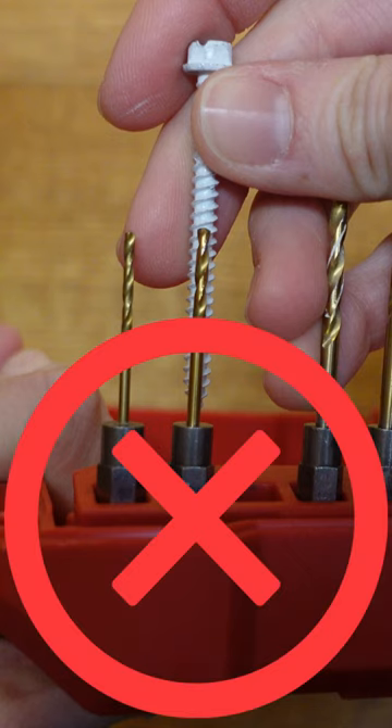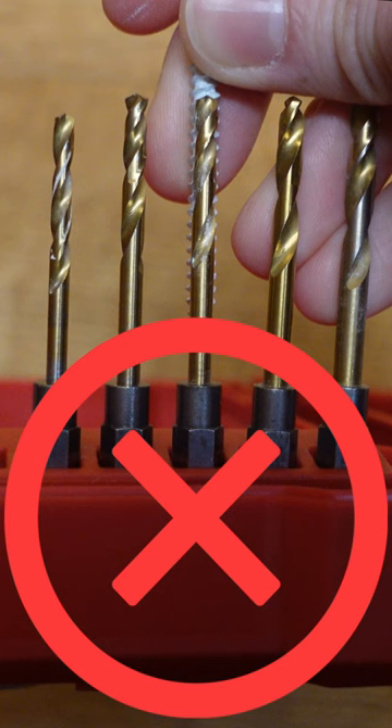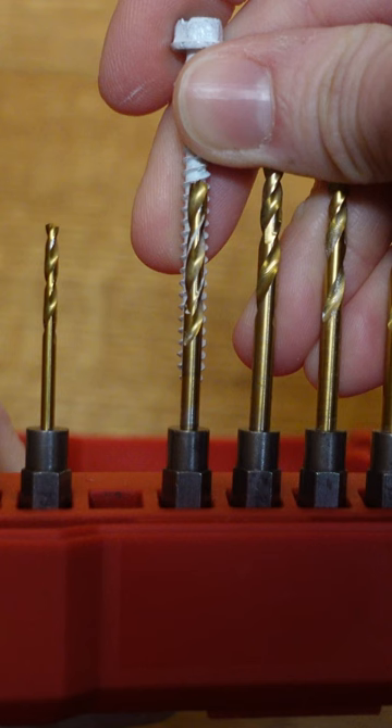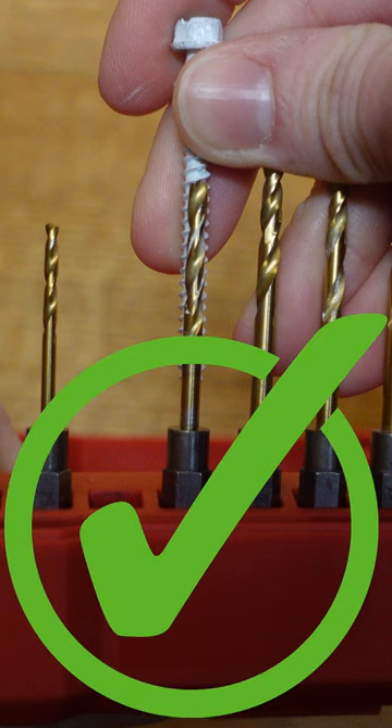What I do is hold the screw below various drill bits until I find a bit that is similar in size to the screw center and allows me to see the screw threads beyond the bit's width.